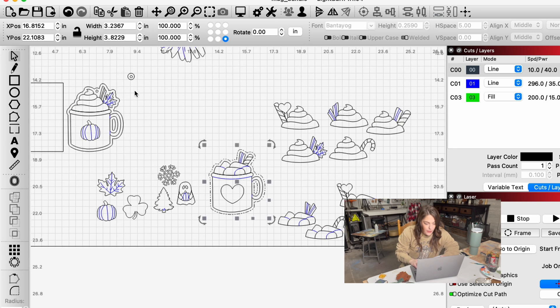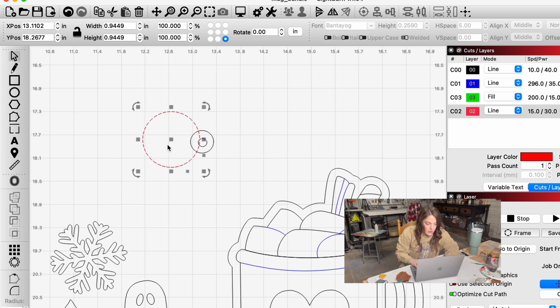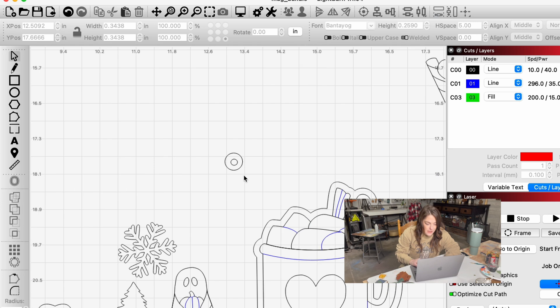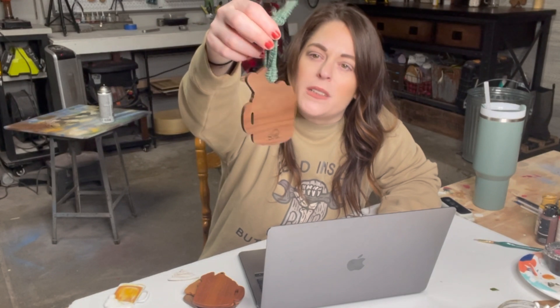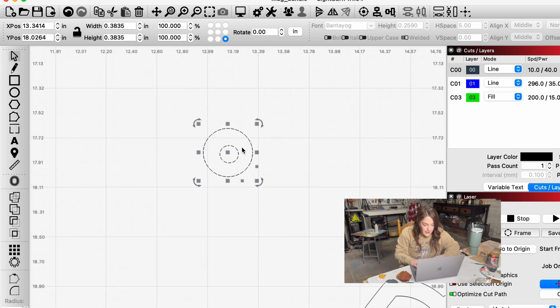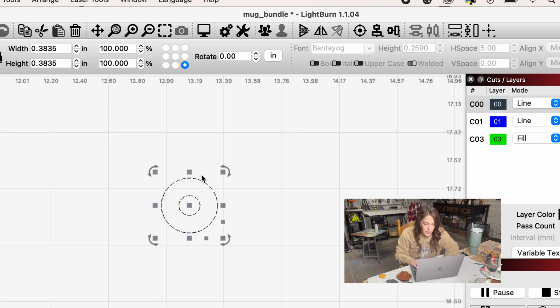Now we need to create our little hanging hole. I just create circles — hold the Shift key and make your circle. I like to make them generally somewhere between a quarter of an inch and a half an inch; I have this one sized to about 0.38, which to me is a good size. The size of the hole kind of depends on what you're using — this ribbon needs a relatively big hole, but if you're using twine you might want a smaller circle. In Lightburn, you select your circles and use the centering tool up here to automatically center your design.